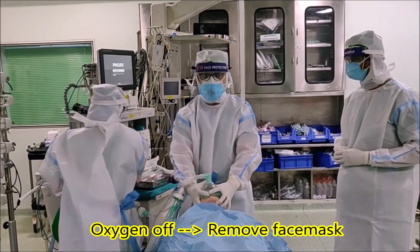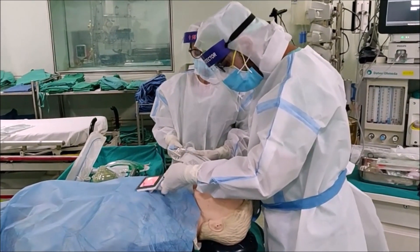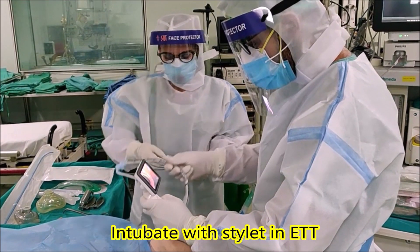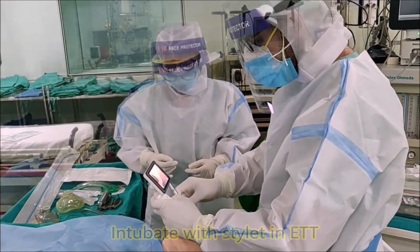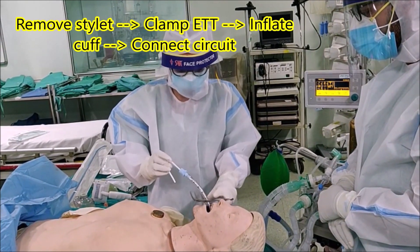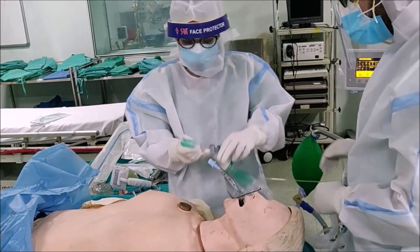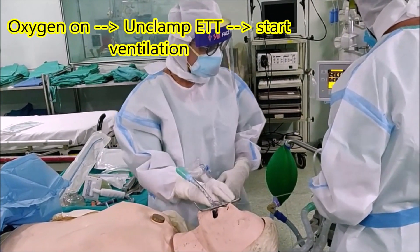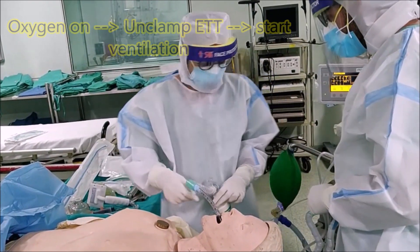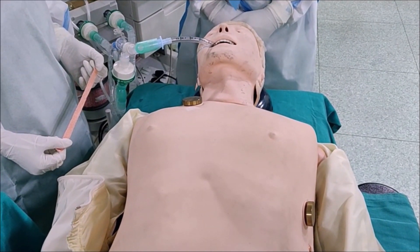Close oxygen. Oxygen out. The vocal cords are visible. Tube is past the cords. Stilet is removed. Tube is clamped. Cuff is inflated. Circuit is connected. Oxygen is on. Clamp is off. Let's ventilate. We have bilateral chest rise and capnography.